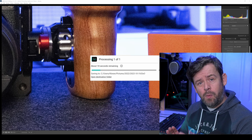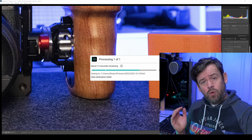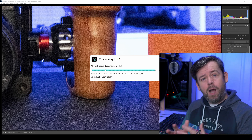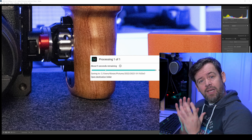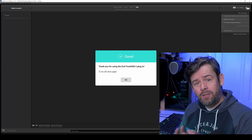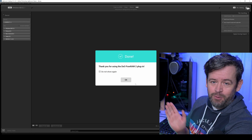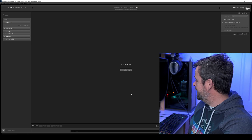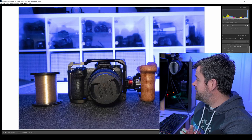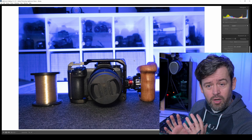When I click on Process, the box has popped up and it's telling me there's about 17 seconds remaining. It's now going to process the image completely for us. Pure Raw 2 is going to work its magic optically and also on the noise reduction side of things. It's going to edit the photograph and then bring it back into Lightroom, so we don't have to do anything else. Now we just need to wait for our image to be re-imported into Lightroom and then we're going to get our finished article.